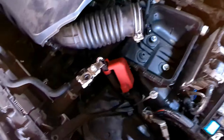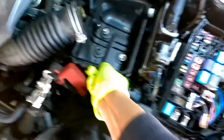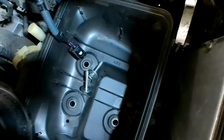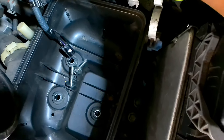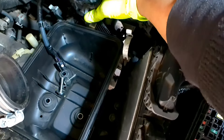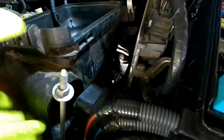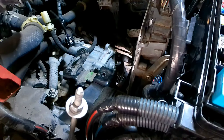Remove bolt one and two, and then we can pull this thing out of here. Make sure it's all the way out. It's still connected to the back here - to release it from behind there's a tab you're going to push down. You need two hands because you have to push the tab down and yank on the airbox. Set it to the side - now we've got a lot more space and room to work.